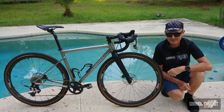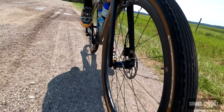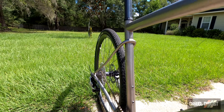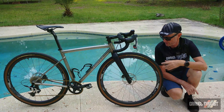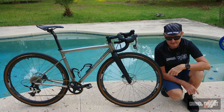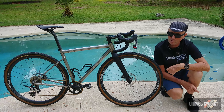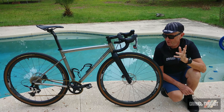The wheels are FSA AGX SL-K carbon, with a claimed weight of 1,500 grams. I won't be reviewing them separately, but they've been fantastic — rock solid on this bike. When the bike arrived it was shod with Maxxis Rambler tires in 700c by 40mm, but I opted to swap to Panaracer Gravel King SK tires in 700c by 43mm, which are my go-to tire for a lot of my riding.